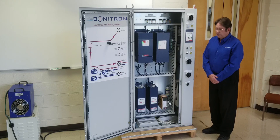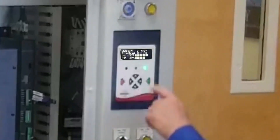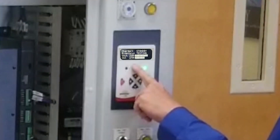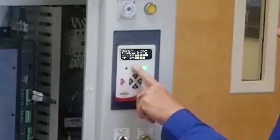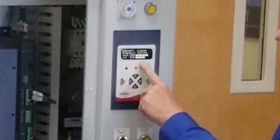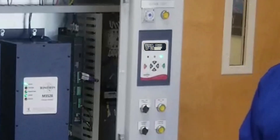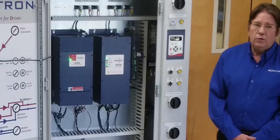This can be done online, and you can view the indications at the DD5 display here. It should show you that the ride through test was successful, and it should show you the DC bus levels and the AC line voltages.